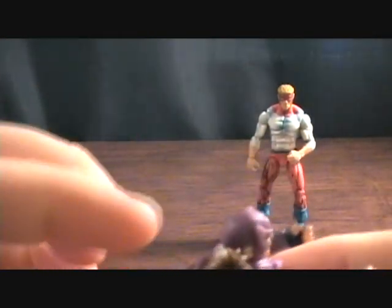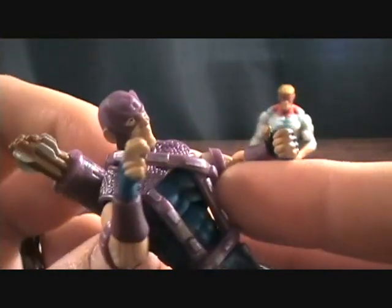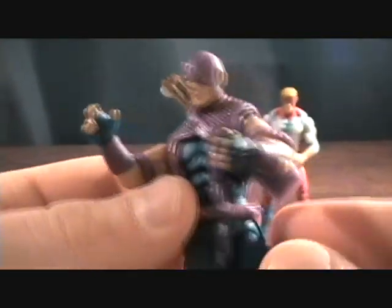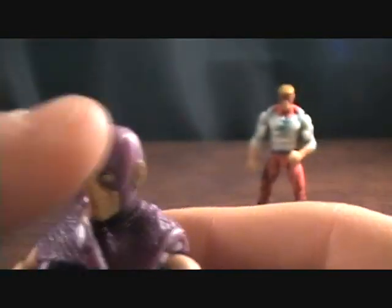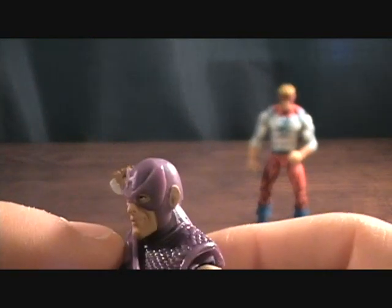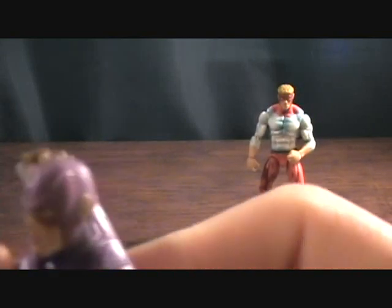He does have a quiver. The arrows are not removable, and it would have been kind of cool if you could put that single arrow inside. But the quiver is removable — it just hooks around his head and his arm, very cool. Would have been nice if the H had been silver or white, but it's just purple, kind of shiny.